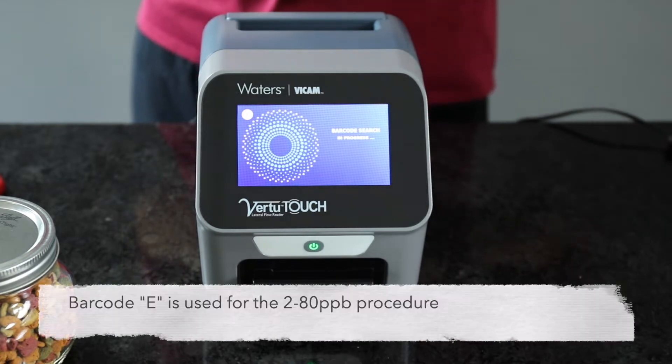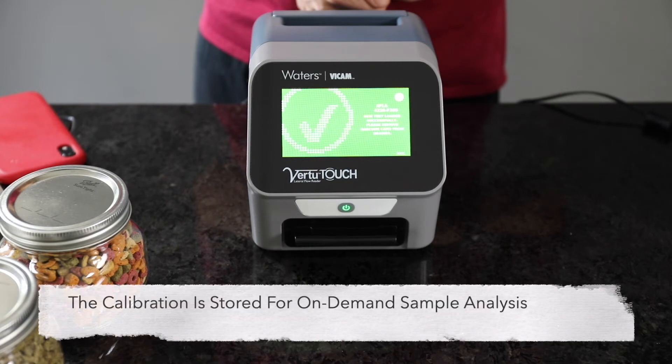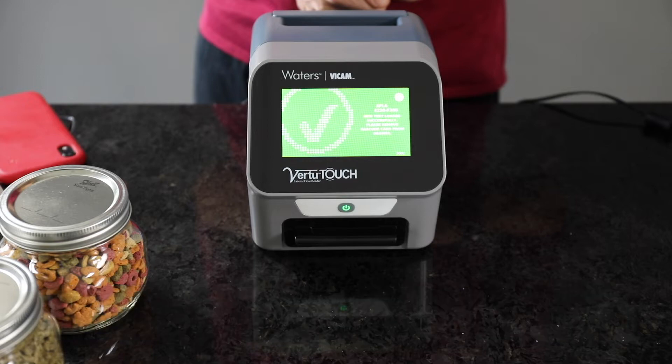For this method, we'll enter barcode E. Once the calibration barcode is scanned, the Vir2 Touch will automatically store the calibration for future use and is now ready for sample analysis.